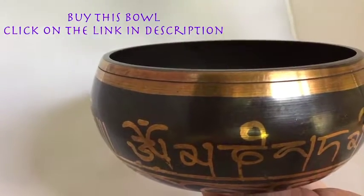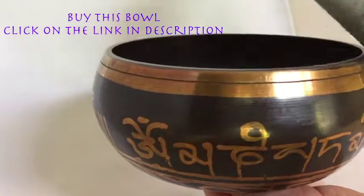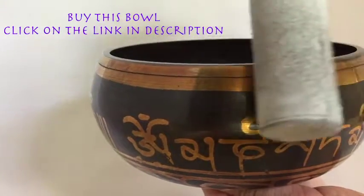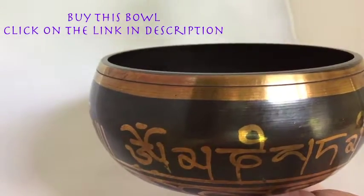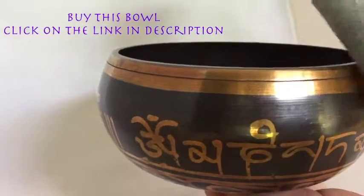Hey! I don't mean to interrupt your YouTube video watching, especially something as peaceful as Tibetan singing bowls, which is why I'm whispering. But as a former musician, I wanted to share with you the best bowl and mallet combo that I have ever found. This leather wrapped mallet combined with this specific bowl